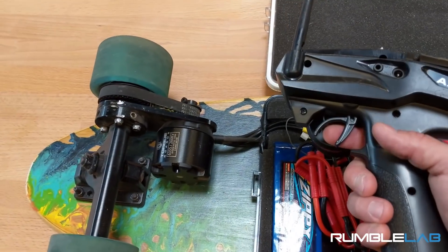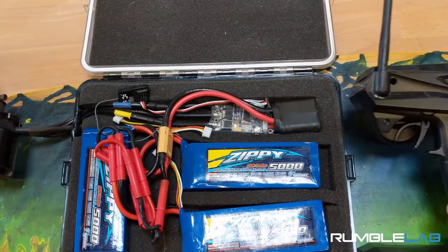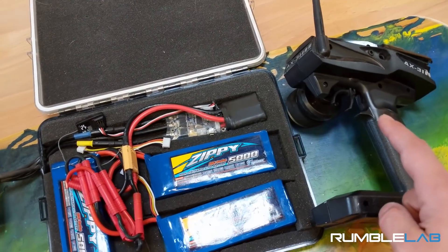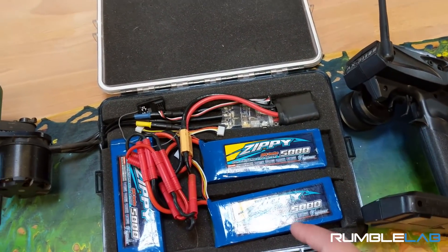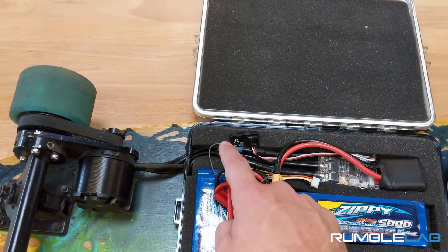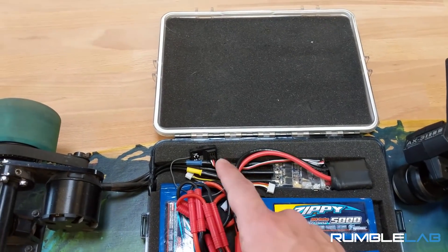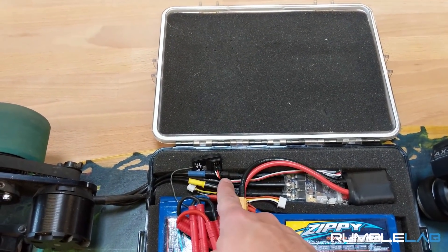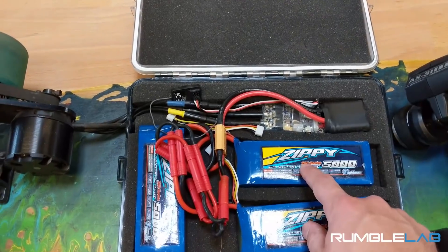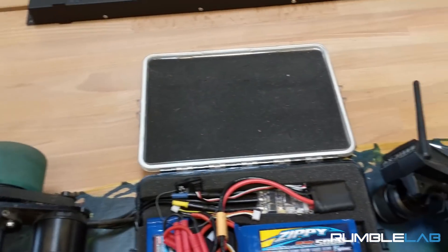Basically, the way that it works is when you pull the trigger, the motor goes. On a more granular level, what happens is when you pull the trigger, the transmitter sends out a signal that says my trigger is being pulled this much. It doesn't know who's listening, but it just so happens that the receiver is programmed to listen to the transmitter. The receiver, via this cable right here, relays that message to the speed controller, which then takes energy from the batteries and sends it to the motor. The motor then turns and sends you on your way.